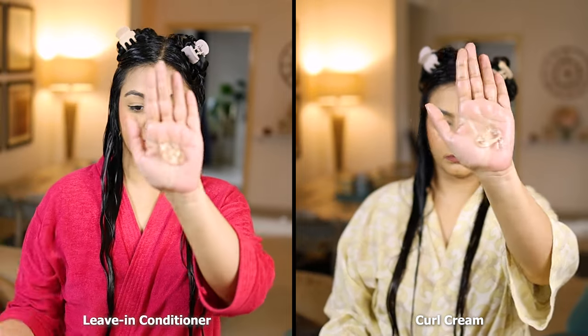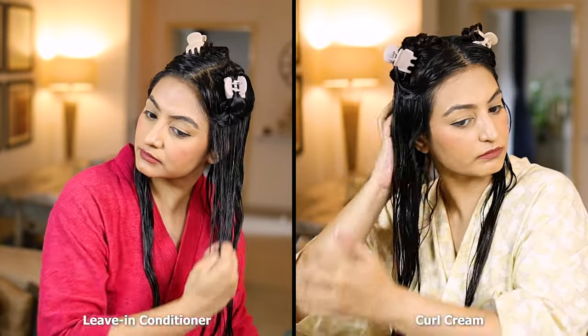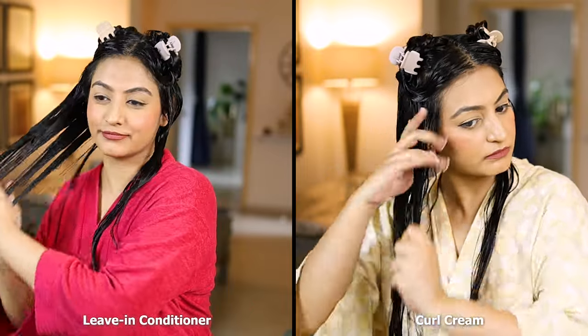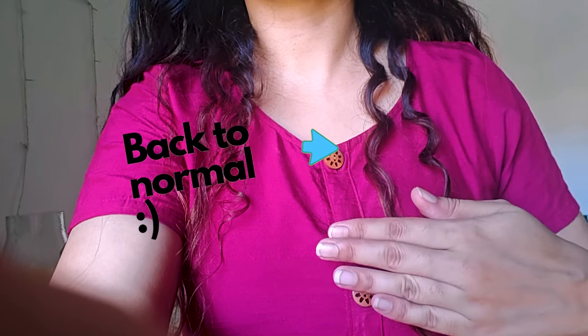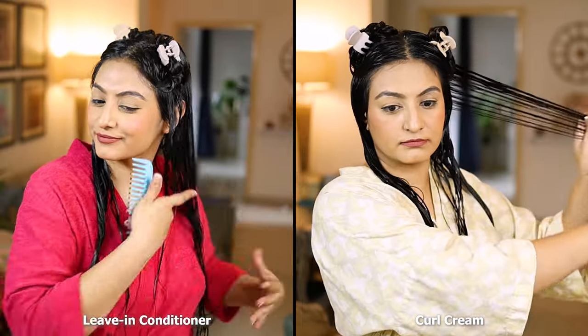After this I'm going to start creating my curl clumps with a comb. I've gone back to using a comb for styling because my hair has grown out a lot. Only the bottom four to six inches of my hair are still in curl shock.